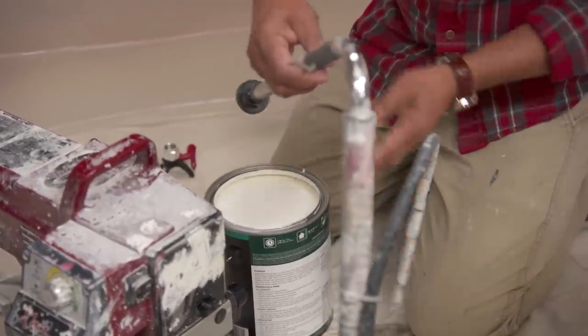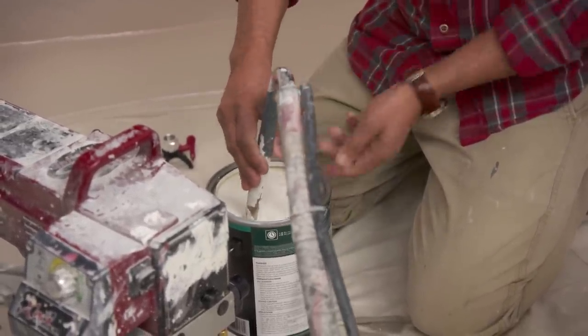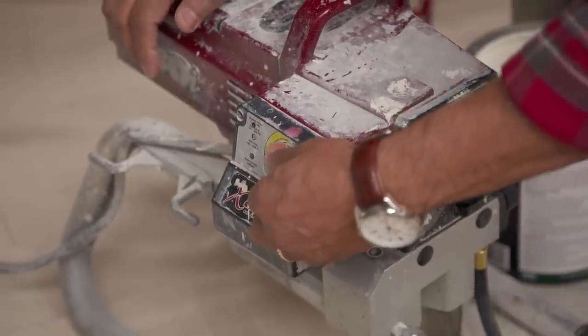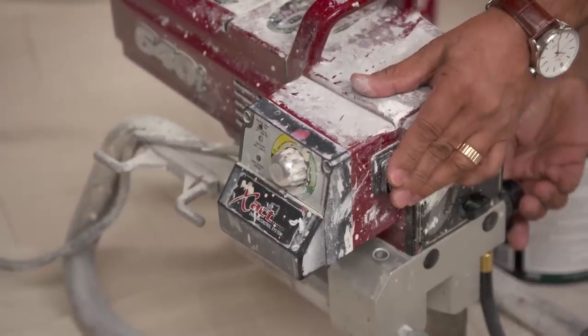So this is my intake tube — we're going to drop it right into the painting can. And this is the return tube that goes right into this bucket. I'm going to set the pressure really low so we don't have paint flying all over, because it's going to spit out of here for the priming process.